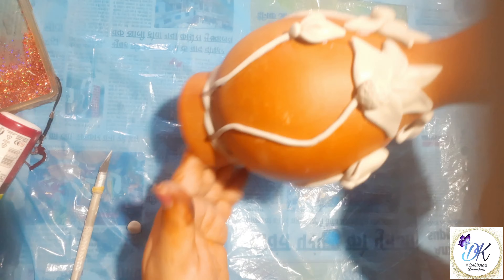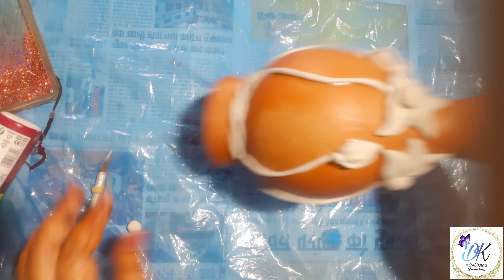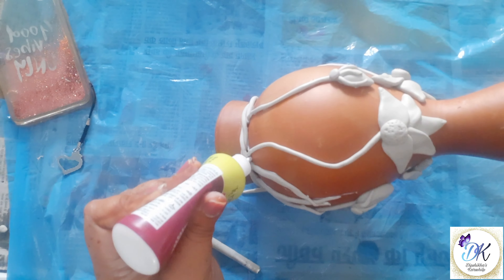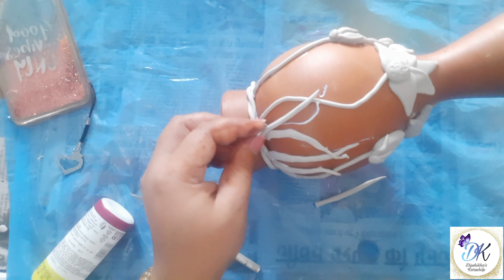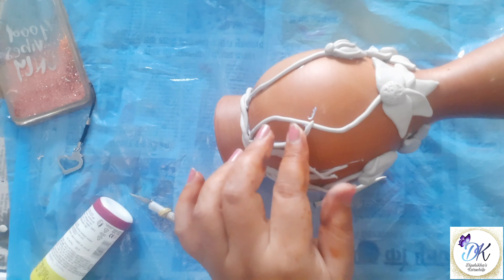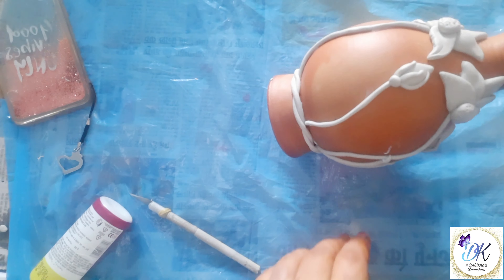Our flowers and buds are ready. Now let's fill the gaps — here I'm adding a few grass elements from the bottom area. In this way I will cover the bottom area where we have gaps.